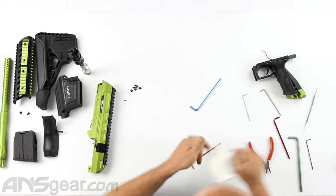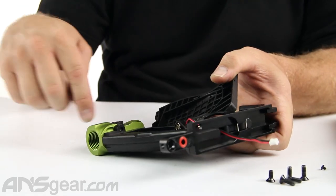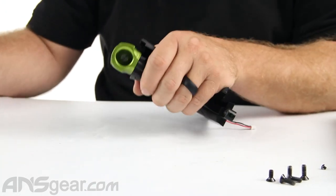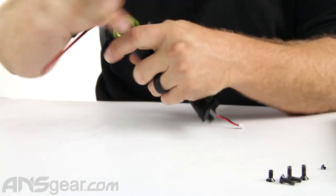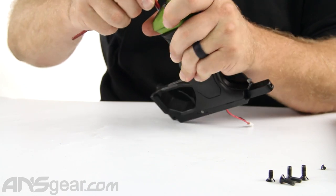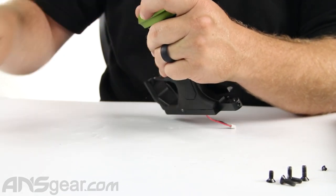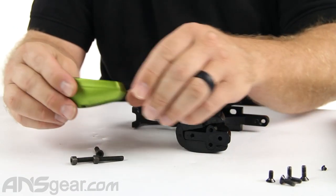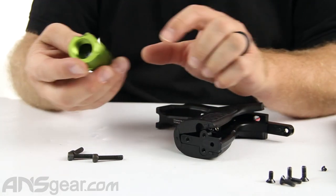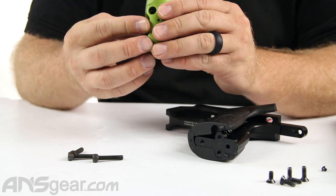Now we'll talk about the frame. Really the only thing in the frame you'll ever do anything with is this O-ring right here — it seals the pressure coming through the ASA to the body. So that's an important O-ring to maintain. Down at the bottom there are also a few more. Let's get the ASA off — three screws — and there's one O-ring right here that seals between the frame and the ASA itself. Make sure it's clean and oiled or greased. It's not an O-ring that moves often, so it rarely goes bad, but it's possible.